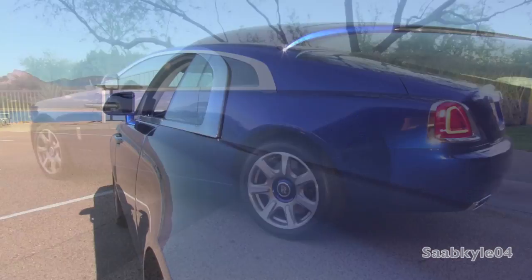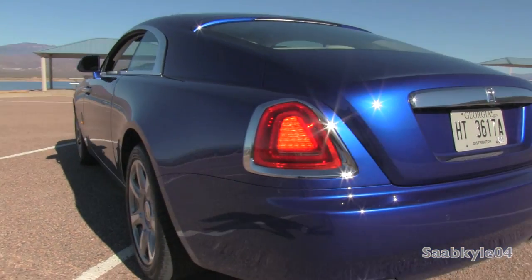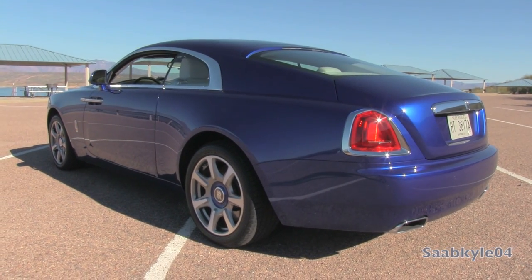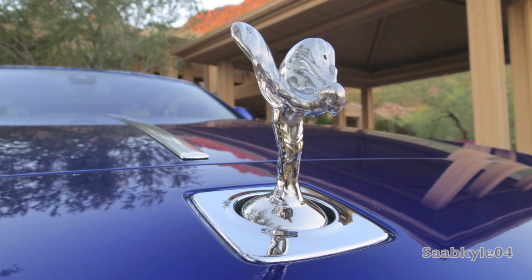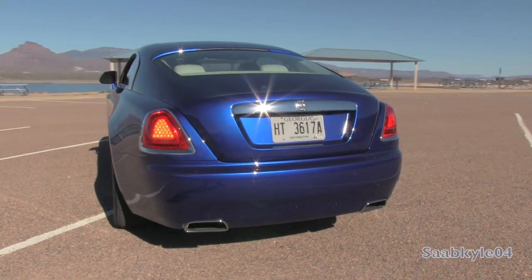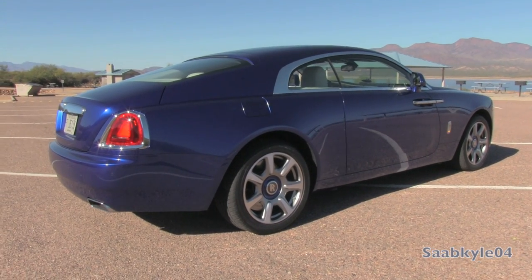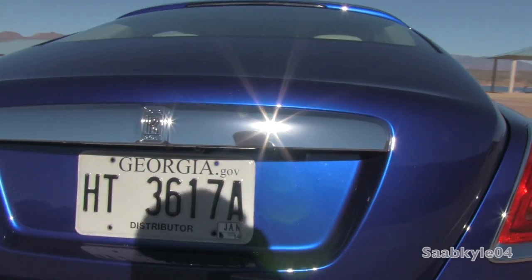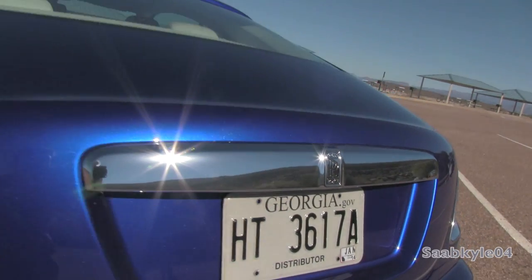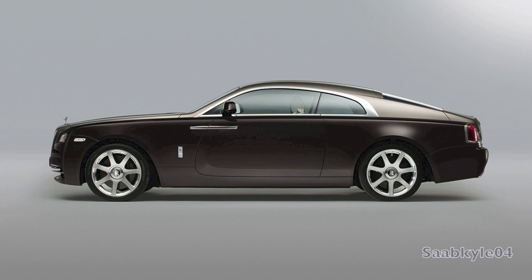The Wraith bears some resemblance to the Ghost, but a closer look reveals a freshly sculpted front clip with a more aggressive air intake system and lower air dam. There's also extra brightwork and a modified version of the traditional Rolls-Royce grille — recessed inward 1.8 inches compared to the Ghost and lengthened by 1.6 inches. The Spirit of Ecstasy figure has also been modified, tilted 5 degrees forward and further towards the edge to emulate the dynamic nature of the vehicle. The LED turn signals are positioned to make the fascia more aggressive, while adaptive LED headlamps and tail lamps provide modern lighting. The overall profile features a long hood, low roofline, and high waistline.